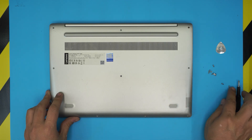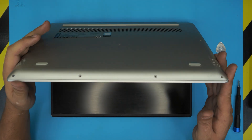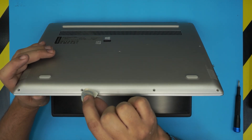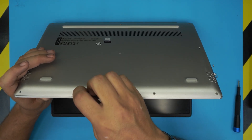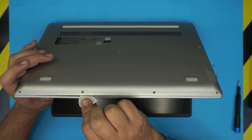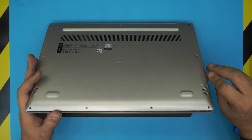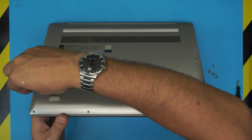Once you've removed all the screws, you want to open up the laptop a little bit — about a 45-degree angle. Grab your guitar pick or opening tool and stick it right where the screw holes are. It doesn't matter where you start — here, here, or there — you just want to stick it between the top and the bottom cover right beside the screw holes. Then twist and work yourself around to the left or to the right, making sure you hear those clicks.